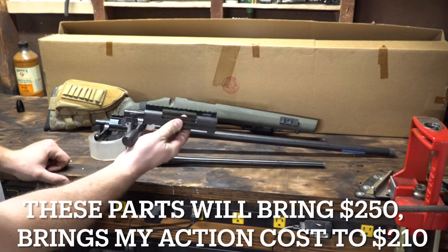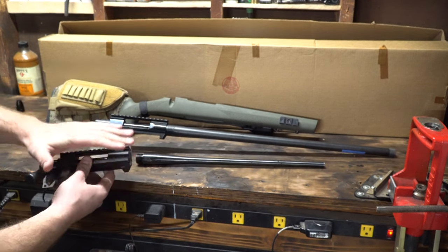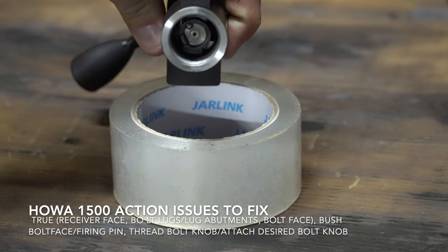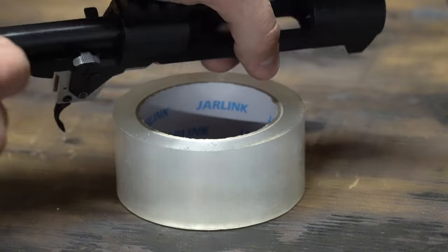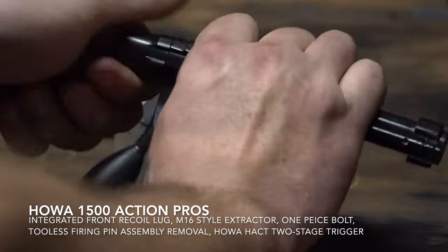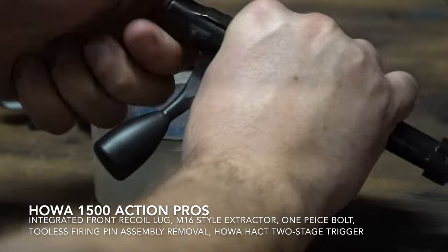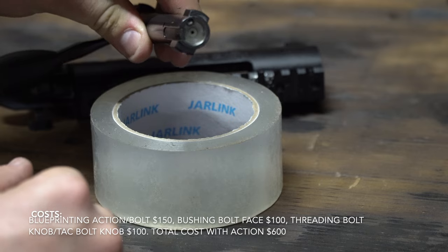We'll focus on the action and go through the whole process to basically make it a precision action. Some desirable qualities for a custom action: a large bolt knob, being true — having a true bolt face, true lugs, lug abutments. Those are basically desired qualities of a custom action. Smooth bolt, integrated recoil lug, even quick disconnect or toolless disassembly for your firing pin, bushed bolt, or a resized firing pin so it's extremely small.